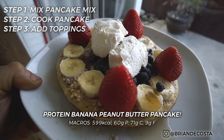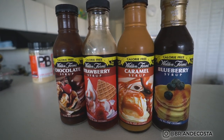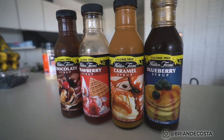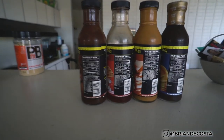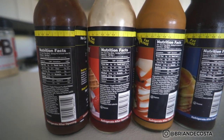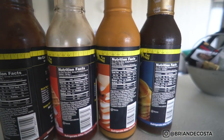One more thing I want to mention: Walden Farms has zero-calorie syrups with different flavors, which you can pick up on bodybuilding.com or on Amazon. Maple Grove's can be picked up in any grocery store. Walden Farms has great options — strawberry, blueberry, caramel, things like that. They taste pretty good.